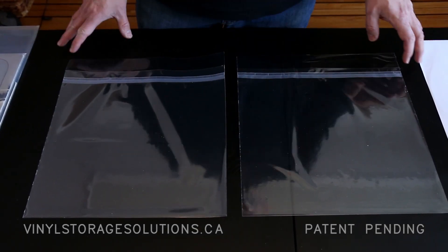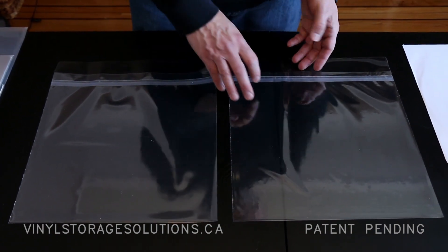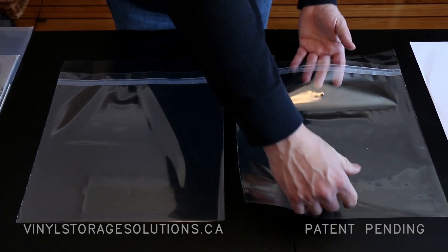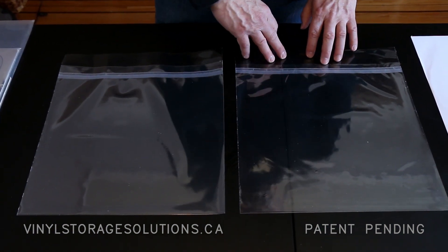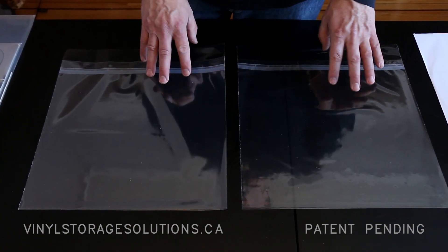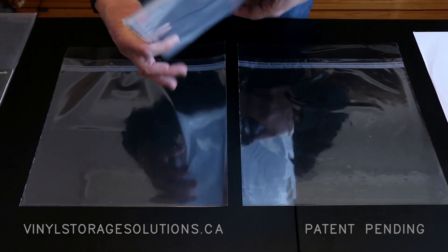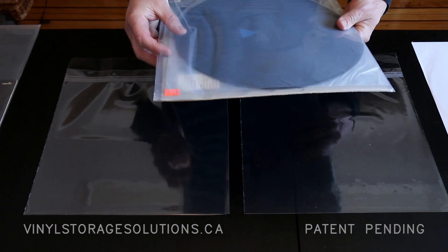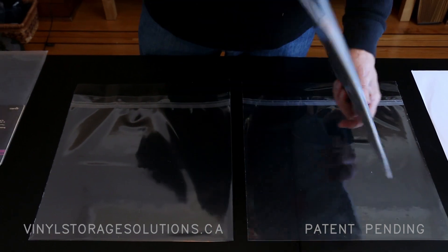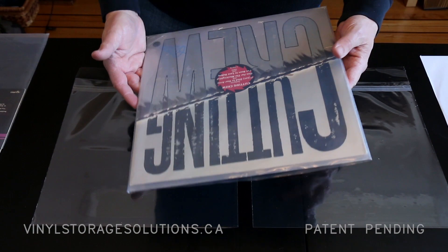Today I'm introducing Vinyl Storage Solutions Dual Pocket Vinyl Record Outer Sleeve. By dual pocket, what we mean is there's two storage compartments, so you can store your album in one compartment and your record in the other. A lot of people today when they buy an album actually use two regular polyethylene sleeves so they can keep the record readily available while protecting the jacket, because half of the artwork is not just the music but also the album.